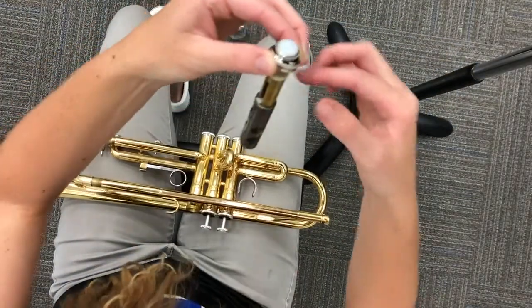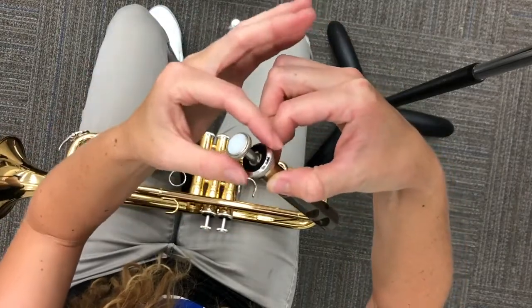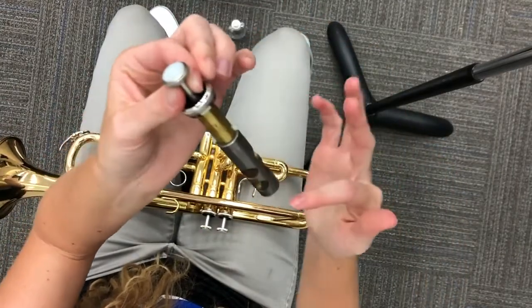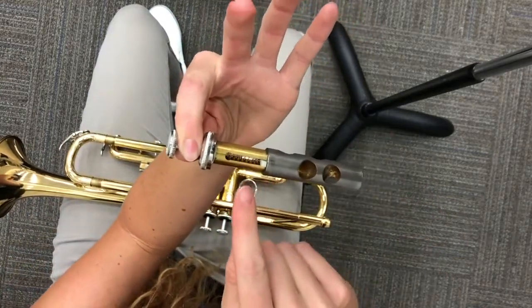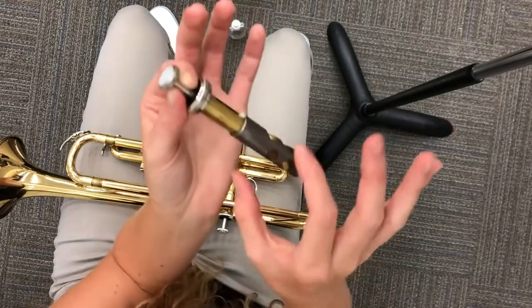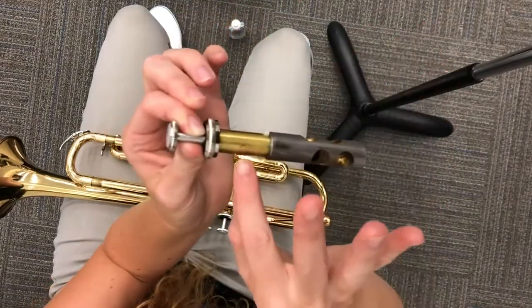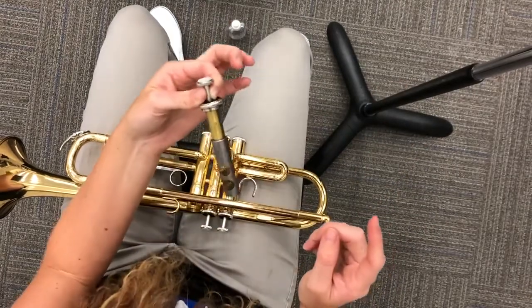There we go, just like so. You can set your trumpet back down. This is what our valve looks like. You see there's the button, there's the part that we unscrewed, and then we have a gold part and a silver part. On the inside you're going to see the springs. It's super important that we don't touch the parts with the spring so that they don't come out. Also take note — there should be some kind of number or letter on the gold part. Remember where that is; it's going to be important for later.